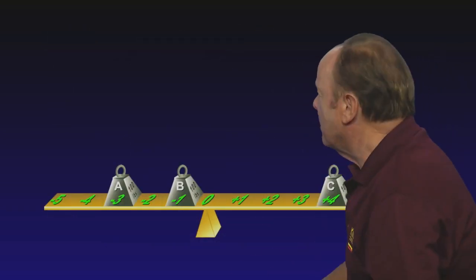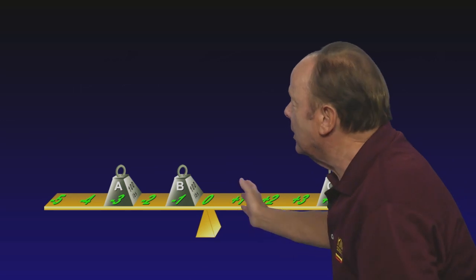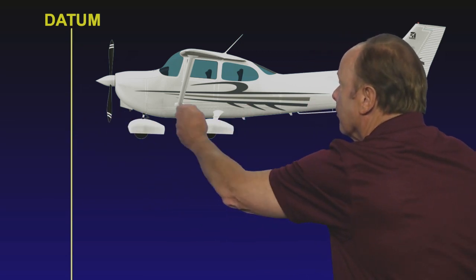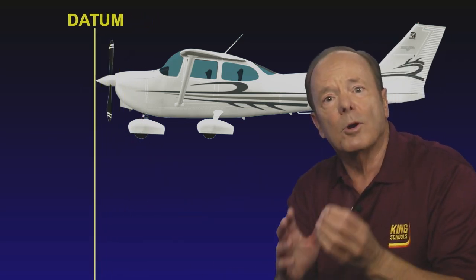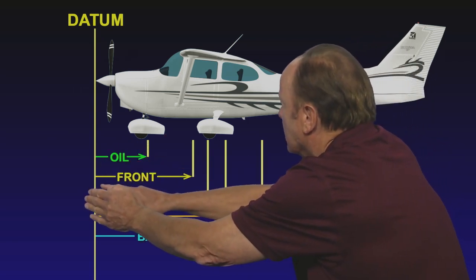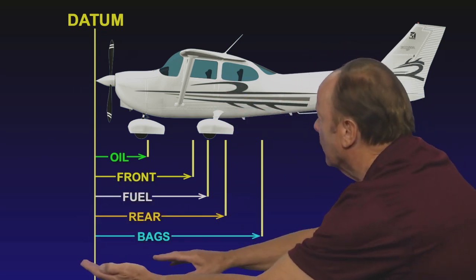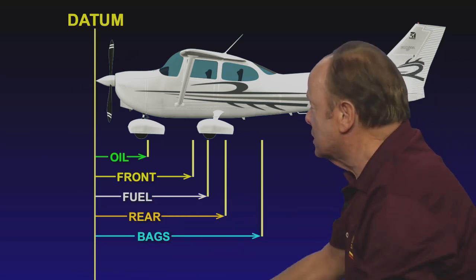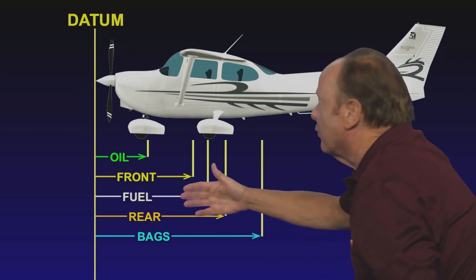Son of a gun — this teeter-totter is in balance in the center, right where it was in the first place. So it doesn't matter where you put the datum line. Manufacturers of aircraft know that, so they put the datum line somewhere up near the front of the aircraft. Then they publish a different arm or distance back for everything in the airplane — for instance, an arm for the oil, an arm for the pilot and passenger in the front seat, an arm for the fuel, an arm for the passengers in the rear seat, and an arm for the baggage compartment. There's a different arm published for everything in the airplane.